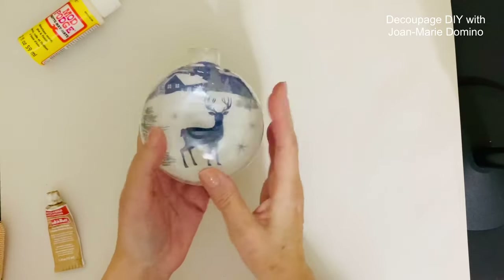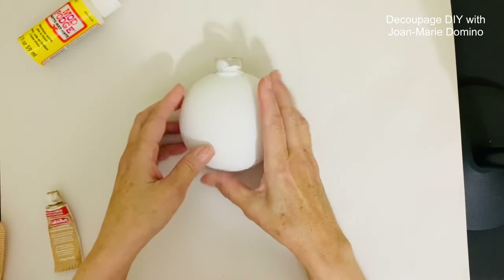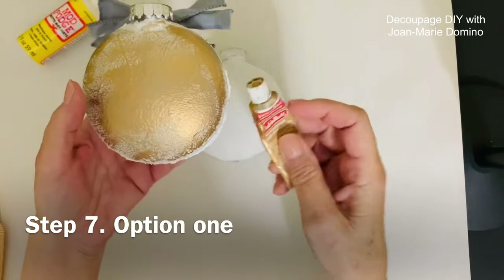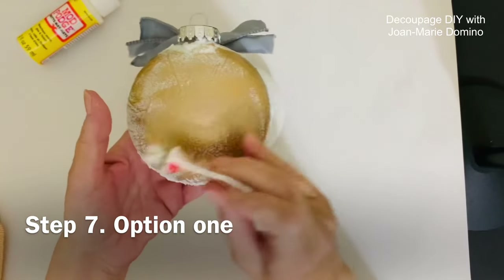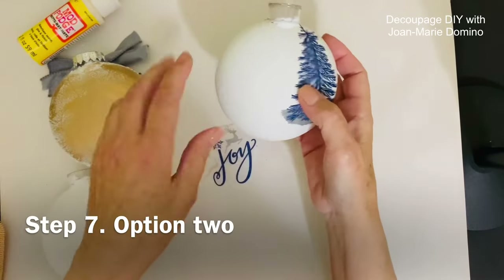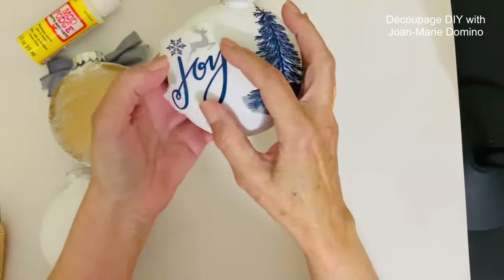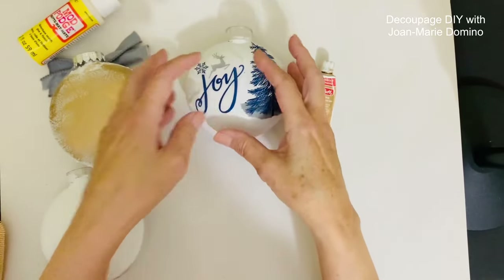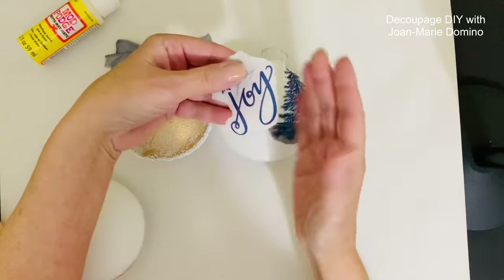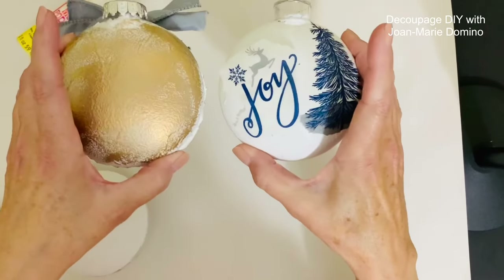Now that both coats are dry, let's turn it over and take a look — look how pretty that is with that Mod Podge Extreme Glitter! Now we have to make a choice for the other painted side. We could take something like gold Rub and Buff — a paste — put a little bit on a paper towel and rub the back, or we can go ahead and decoupage the other side. Since we have the reverse decoupage with the deer, we can put something on the other side using a water tear and adhere it with some Mod Podge. There are a couple options so you can make this ornament your own.